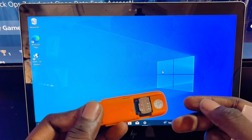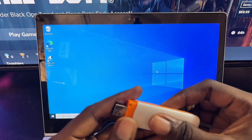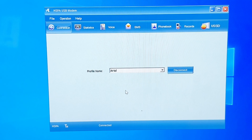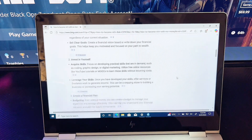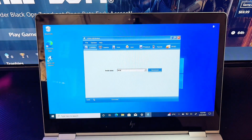I'll flip the SIM card the other way around to see whether it works. I've now inserted it correctly and plugged the modem back into the laptop. Click Connect, and as you can see I'm now connected to the internet — I can browse with my Edge browser. If you find this video useful, please smash that like button and subscribe to this YouTube channel for more interesting tech tips.